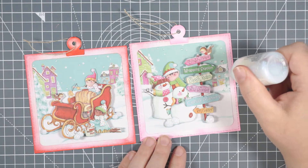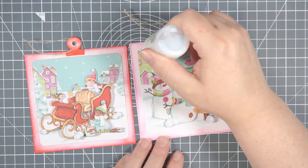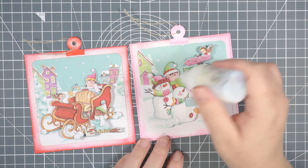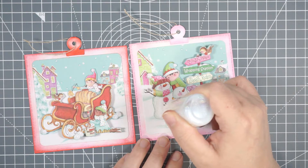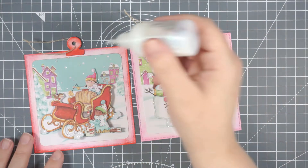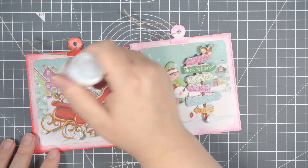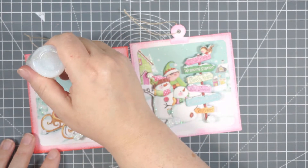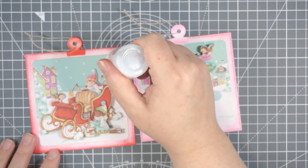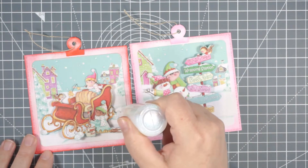I'm going over very sparingly anywhere I think there's snow - like the baubles, the hats, things like that. When it dries it reminds me of those Christmas cards where they've added some glittery glue and it gives you that sort of effect. I thought it was quite a cool thing to do.